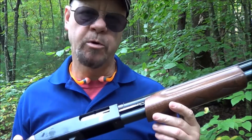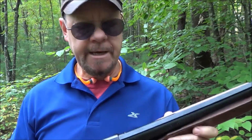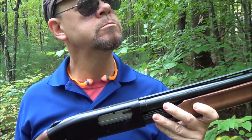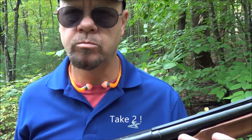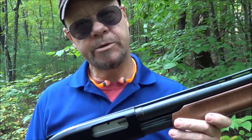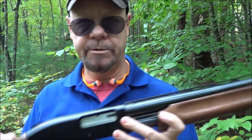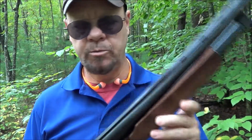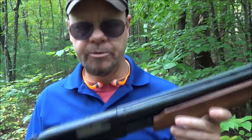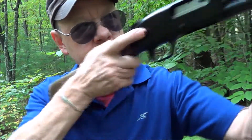We all know these Mossberg 500s are great guns and they accessorize really nice. You can do all kinds of things — I'm going to kill that crow. We all know how great these Mossberg shotguns are. You can do a lot of things with the stock and the magazine tubes. This one's long and wooden. I kind of wanted it for shooting some clay birds, so hopefully it'll be able to reach out and get a couple birds for me.